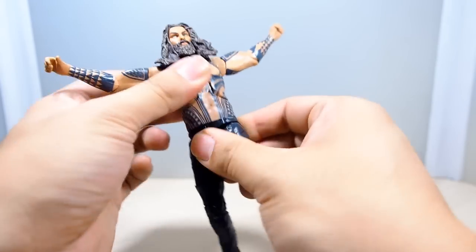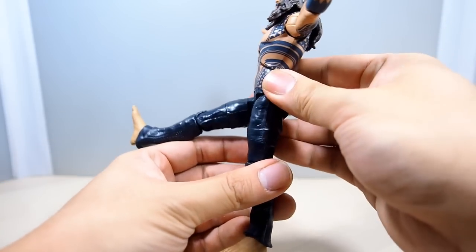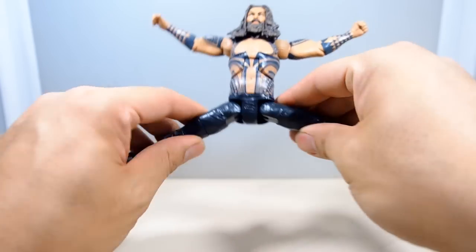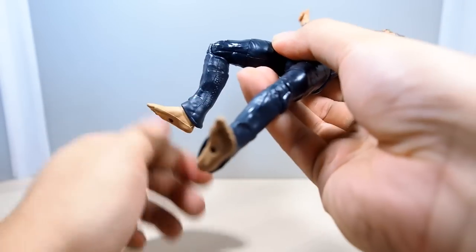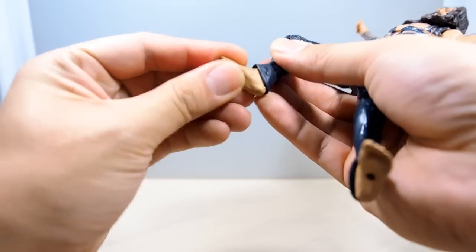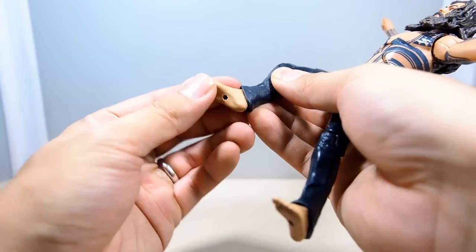Waist swivel — very decent. T-joint hips go about that far, not quite 90 degrees which is a bit limiting, and they don't go back. Split-wise he has plenty of range. Thigh swivel, single point at the knee. At the ankle he has a hinge but no pivot. Pretty standard articulation overall.